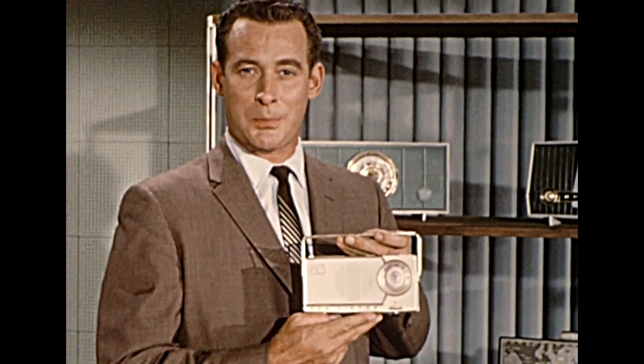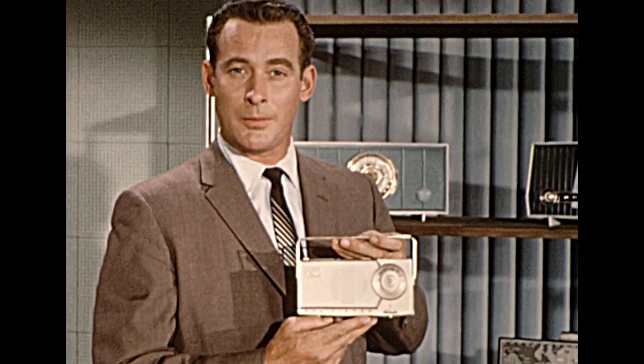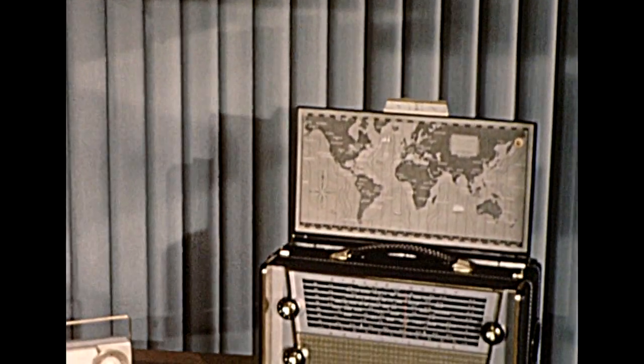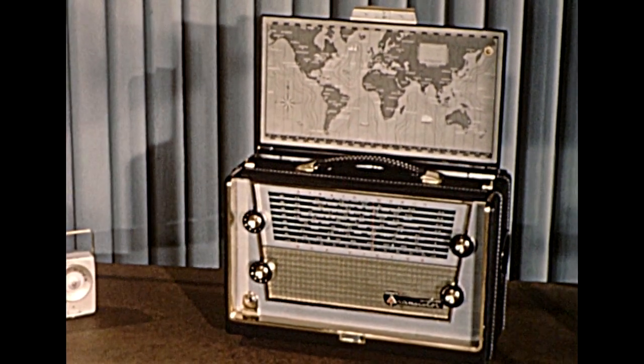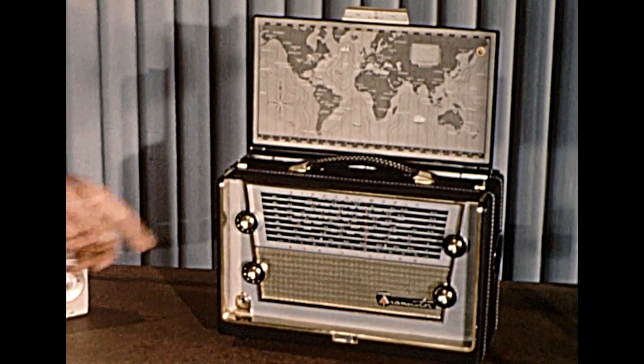You're all familiar with the popular Transit Charge deluxe transistor portable that can operate for five years on a single rechargeable battery. It's still a headliner. It also can be powered by inexpensive pen light or long-lasting mercury batteries. The StratoWorld 3, still going strong, is a multiband model with seven hypersensitive wave bands — standard AM and six short wave.